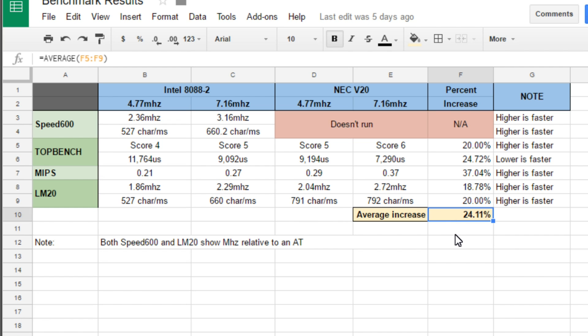So overall, the increase for the V20 was 24.11%, which according to these synthetic benchmarks is pretty good. Will you notice that kind of speed in applications and games? I'd say so. I used the DeskMate software a little bit and it did seem noticeably faster — just the way the video and window refresh worked. It's really slow with the original processor and not fast by any means with the V20, but it's a decent upgrade.